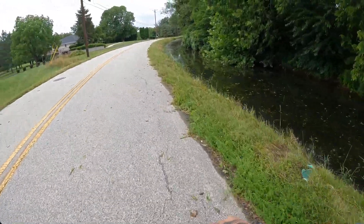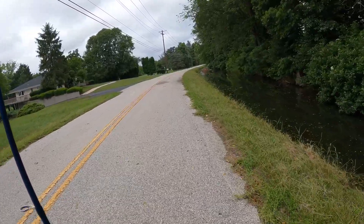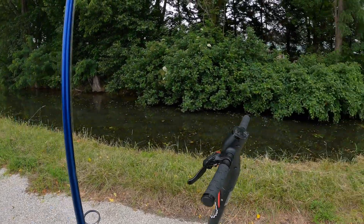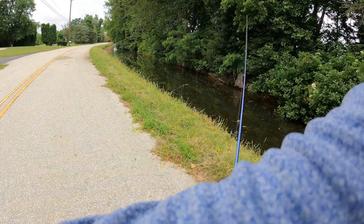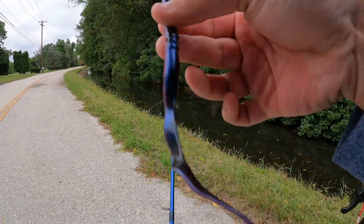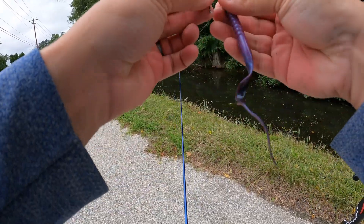Let's go up a little bit and start right here. Maybe we'll get lucky. Turn that bad boy off. I've got all kinds of worms with me, so I'm just going to use a topwater — drag this across the top, Texas rig it, and see if we can get a bite.